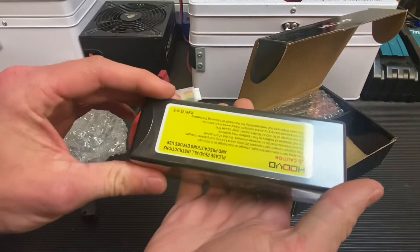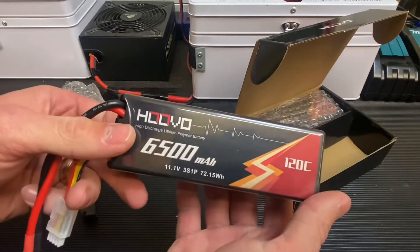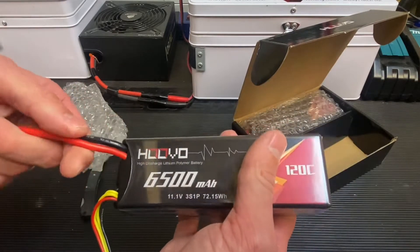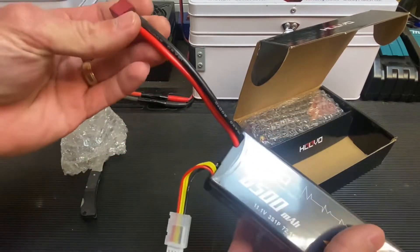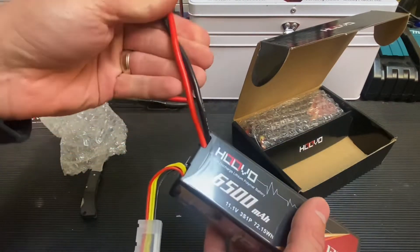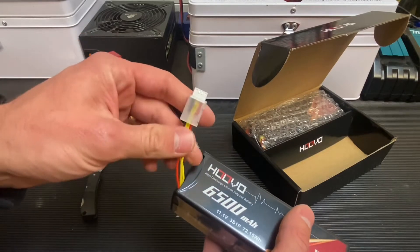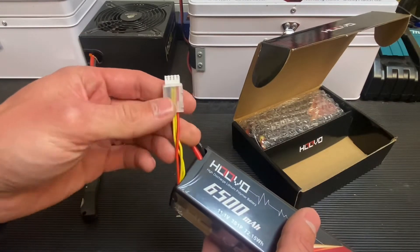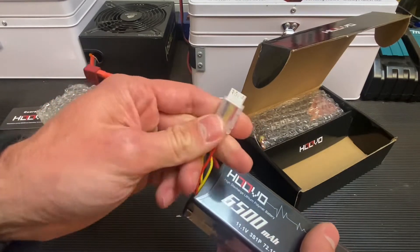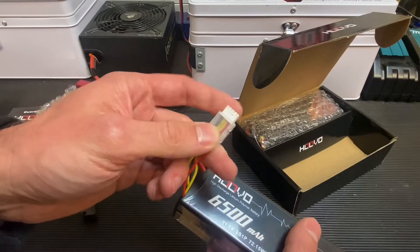Here's one of the batteries itself. This is a hard case and it actually has a nice clear shrink wrap around the hard case to keep it looking fresh and add some additional protection. The wire itself is 12 gauge flexible silicone wire, and the same goes for the balance tap — it's a nice flexible silicone wire with grab connectors on the balance tap so you can get a nice grip when plugging into the charger.